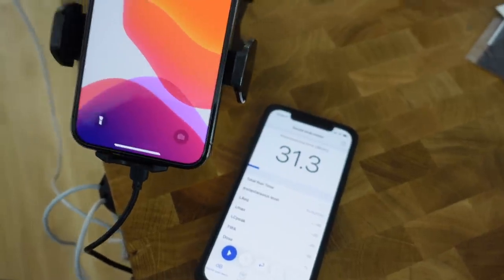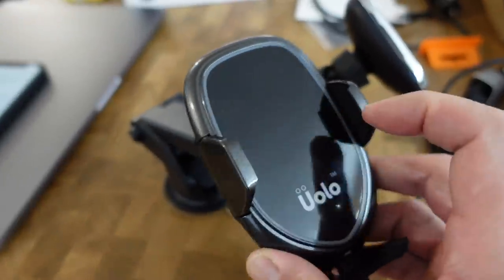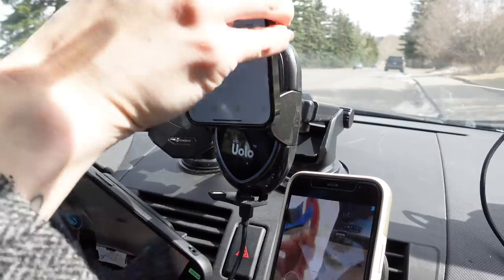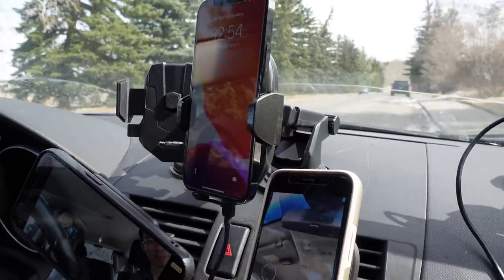We didn't plan on including noise levels in our scoring, but some of these products are loud — which seems odd because wireless charging should be quiet. Out of the 10 products tested, three had fans audible in our studio and one was audible in the car. The loudest charger was the YoloVolt — though once you get your car on and music going, it's not too bad.